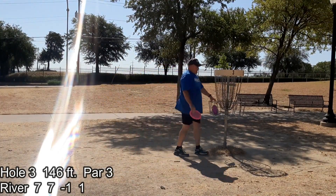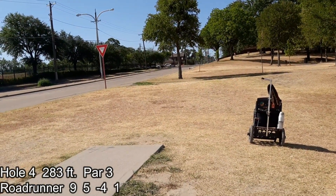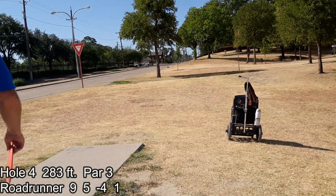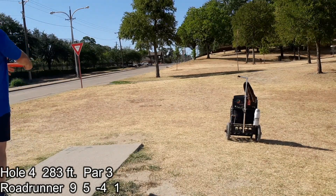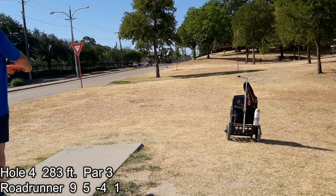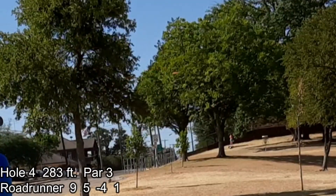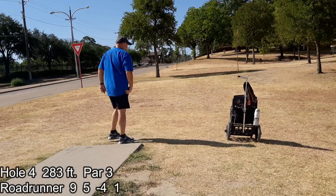First birdie! That was hole four. I'm using a Road Runner — I think that's a nine-speed with quite a bit of turn on it. I'm kind of afraid of the traffic on the left; I don't want to hit a car. So I want that turn — that means it's going to go to the right in mid-flight — to just make sure I stay away from that road. But that doesn't always happen: I get it too high and it almost goes out in the road, right there at the railing.